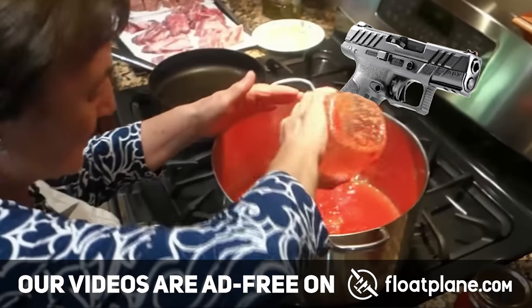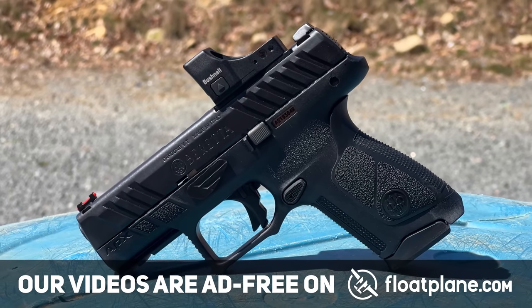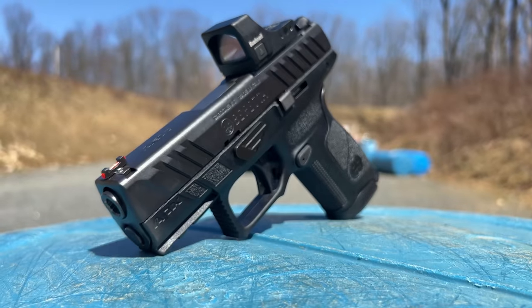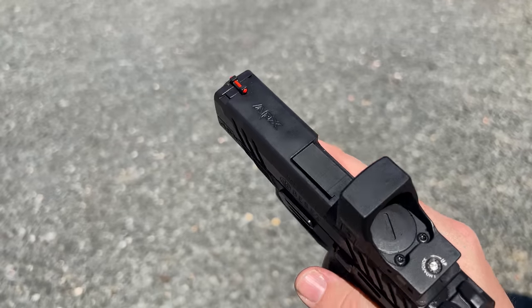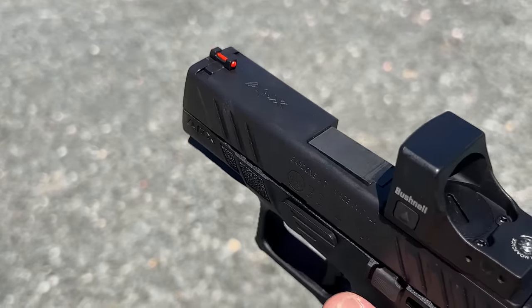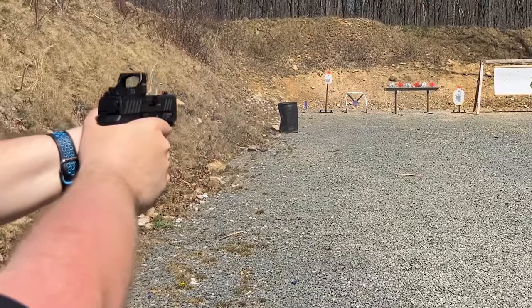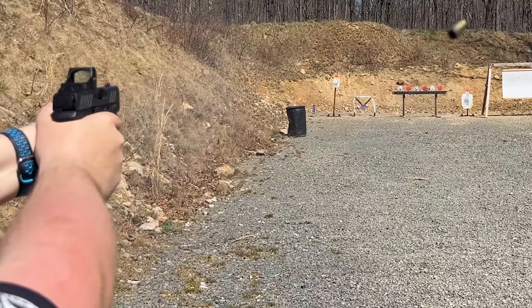This gun is as packed with features as your grandma's sundae gravy. It comes with 3 back straps — we were using the large — as well as 2 fifteen-round magazines. It's optic cut and although Beretta makes optic plates, you have to buy those separately. I also like that the fiber optic front sight has been rounded over to help prevent it from yeeting into the sea like lemons falling off the Amalfi Coast.